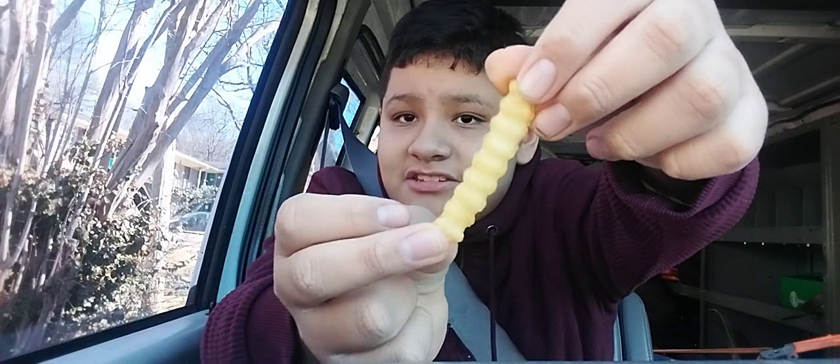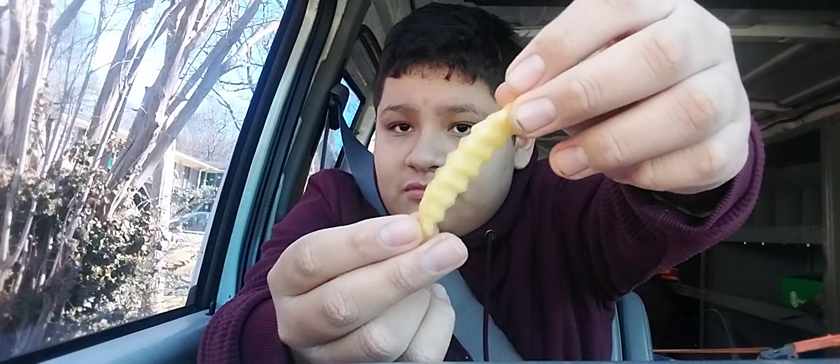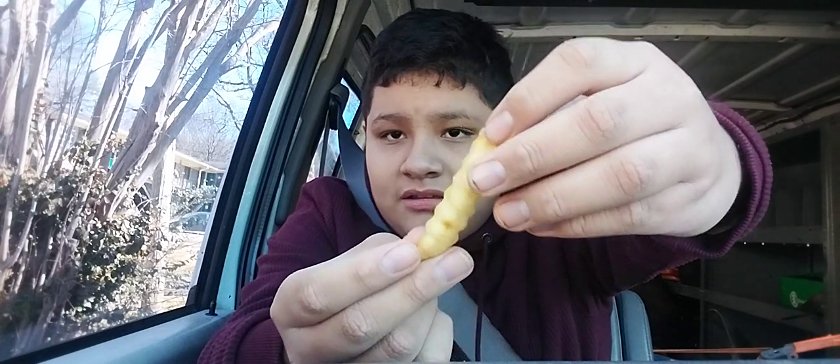I'm going to try the side first, which is the french fries. This is the thickness of them — golden yellow. Let's give it a try. Not gonna lie, those fries are actually really good.